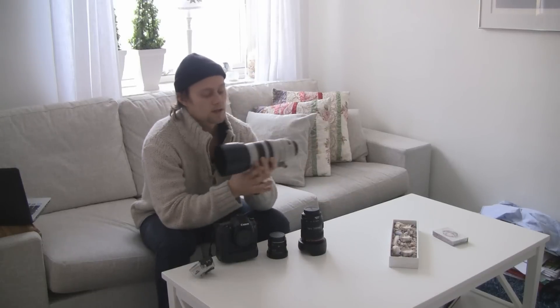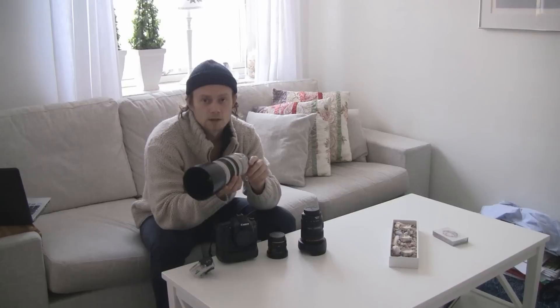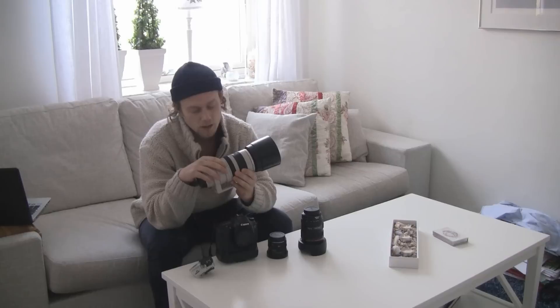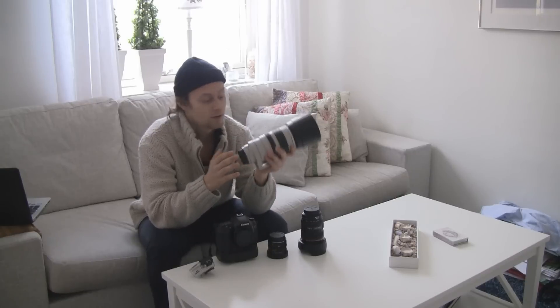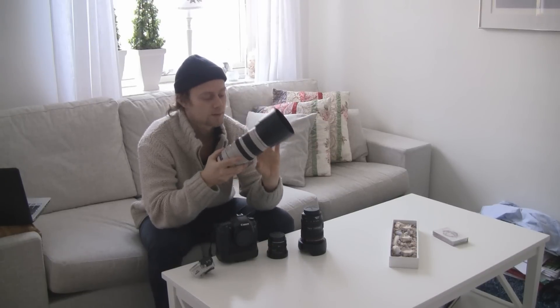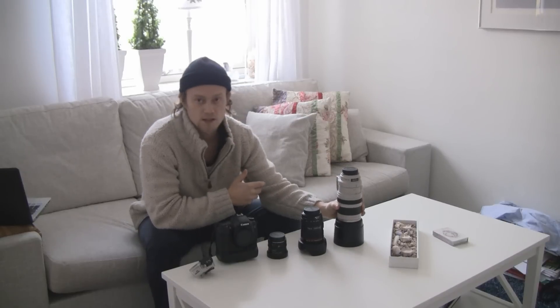Since it's a surf trip, I'm also bringing a telephoto zoom lens — the 100-400mm. It's a push-and-pull lens that I've had for about three years, and I've been bringing it on a lot of my surf trips. It's good for recording and for taking shots as well.